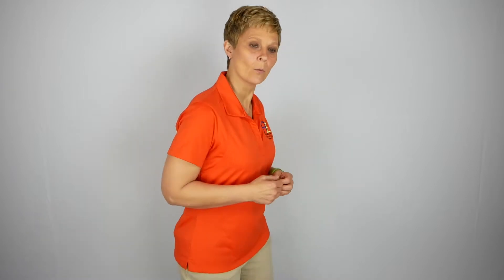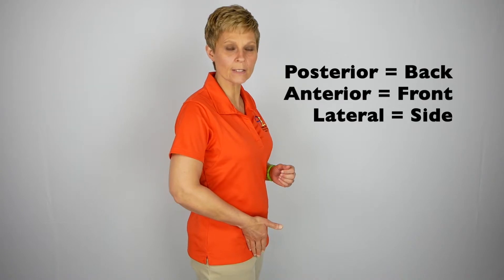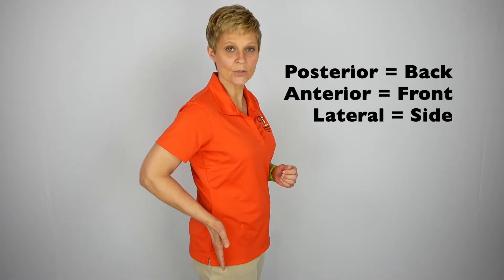Hip precautions and surgical approach are labeled by the area of incision and the technique used to enter the joint during surgery. Posterior applies to the backside of the joint, anterior applies to the front, and lateral applies to the side. You may also hear anterior lateral or posterior lateral.